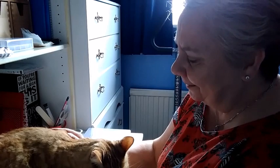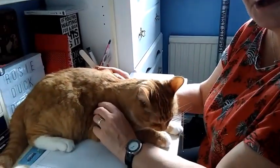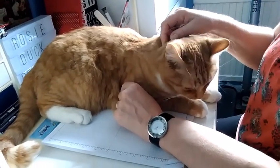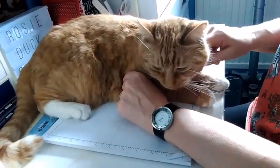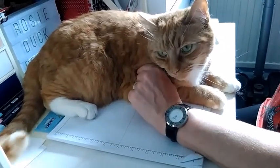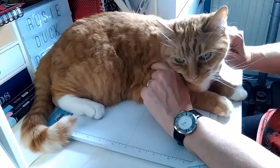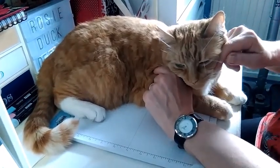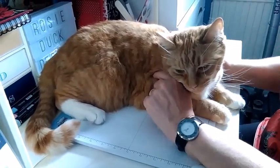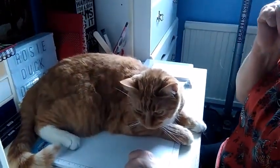Hi there, it's Aaron of Rosie Duck Designs here. Thanks so much for joining us today. I have with me as usual my cameraman Jim, and of course my director Ollie, who seems to have made himself quite at home, having had a good look around the desk to make sure that I've got everything — it's highly unlikely though, isn't it, Ollie? Past experience tells us otherwise.